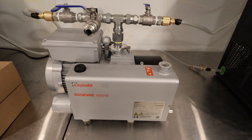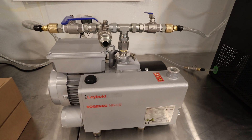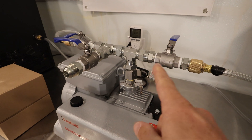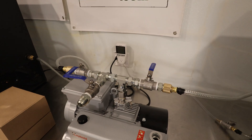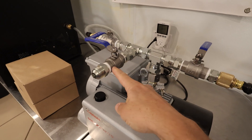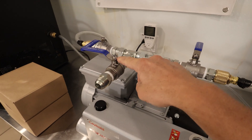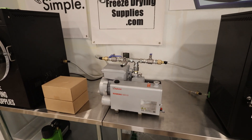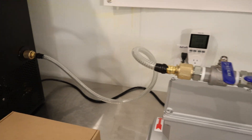Our pump is a Leybold Sogevac Neo D16 — a very high quality pump, about $4,500. On top we've made a valve that goes three different ways to three different freeze dryers. You can see I have two vacuum hoses going to each of the freeze dryers and the option to add a third. These are all individually integrated so you can shut each one off if needed — run all three at the same time or just one. This left side goes straight into the freeze dryer like you'd normally see.